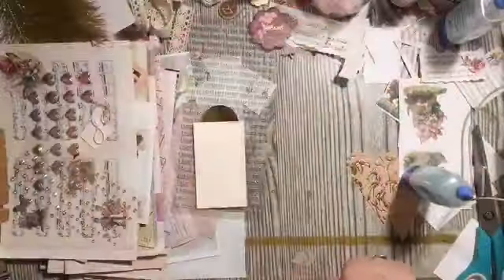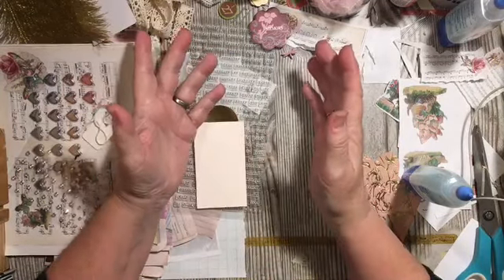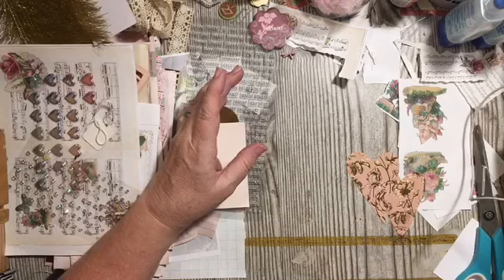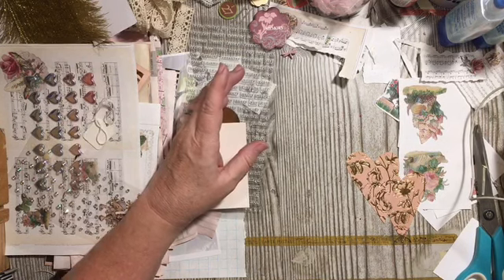Hi everybody, it's Julie. Welcome to the Messy Desk. Today we have a mini challenge in the challenge. I'm so sorry that I had totally forgotten about those for this month. And so today we have one, and we are going to use five items from our desk area.